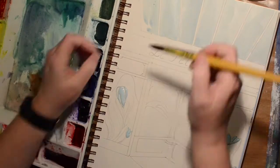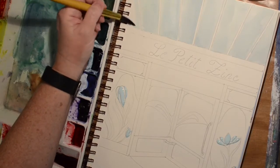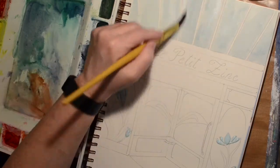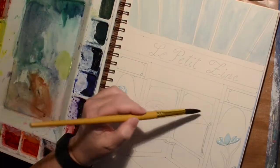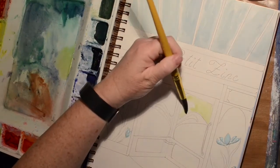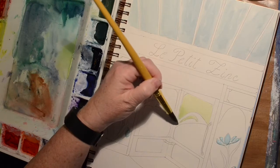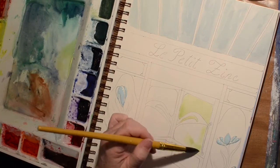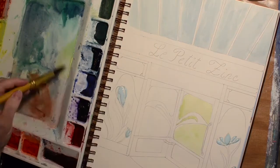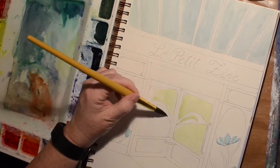I'm sorry the watercoloring part is such a weird angle, but I'm using a little teeny TV tray and I have to get both the book and the paint palette in the same spot and they don't fit. I decided to just go for yellow so it would look like there was a window in the doors and you can see light coming through — that was the intent anyway.